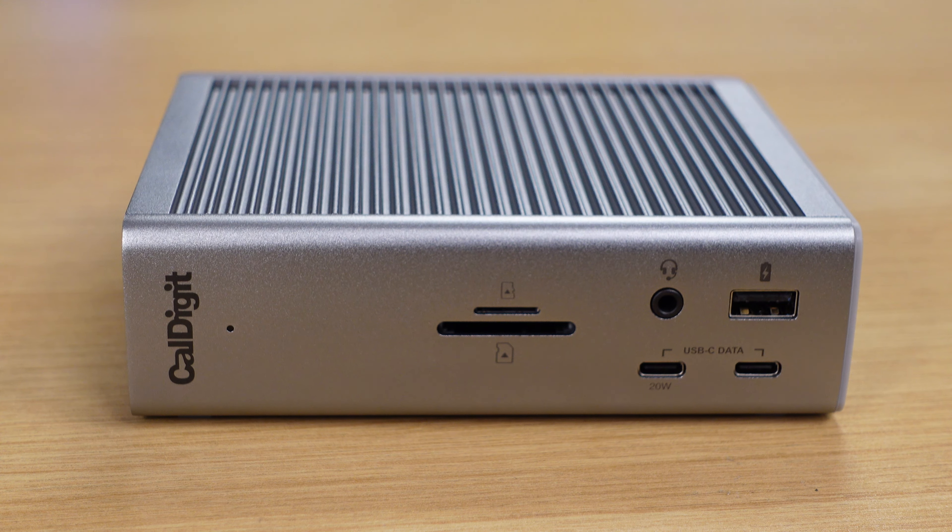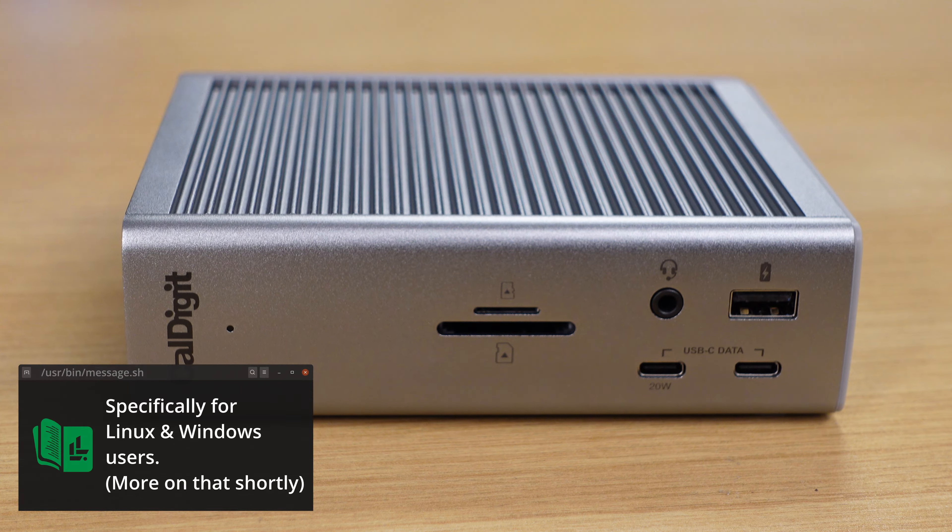Hello and welcome back to LearnLinuxTV. I have a quick video for you guys — I wanted to review the CalDigit TS4. Since this is a docking station, it's going to be a pretty quick video. What am I going to tell you other than the ports and whether or not it works? Well, spoiler alert: it works just fine. This docking station was purchased out of my own money, so this isn't a review unit. I purchased it for use in the studio and wanted to tell you guys about it because I had a good experience. Since I get asked a lot which docking station to buy, I wanted to recommend the CalDigit TS4 because it works very well for me.